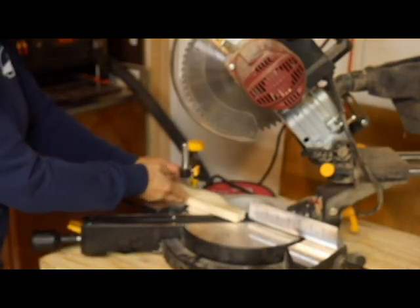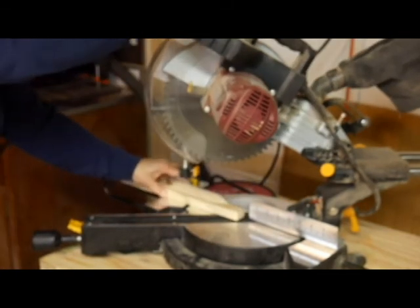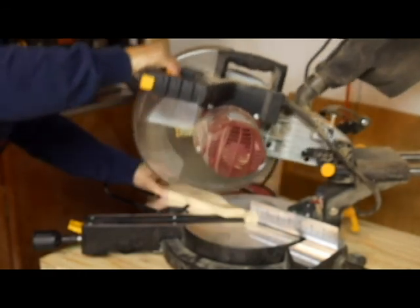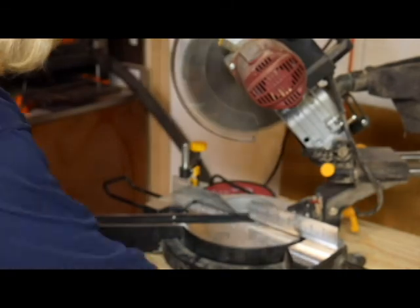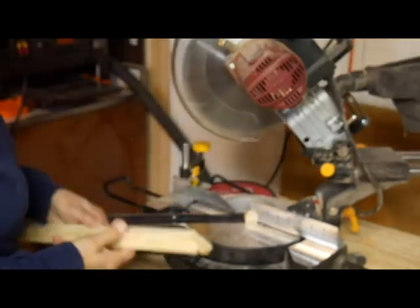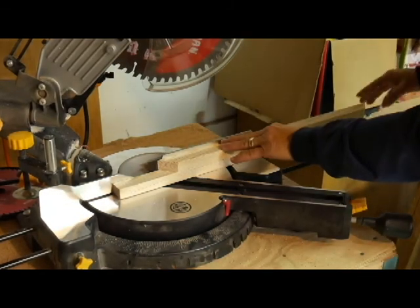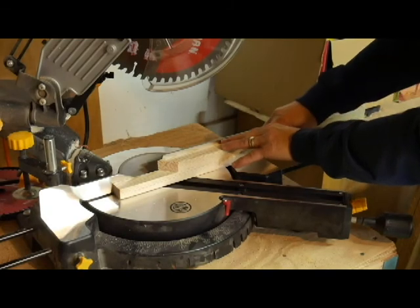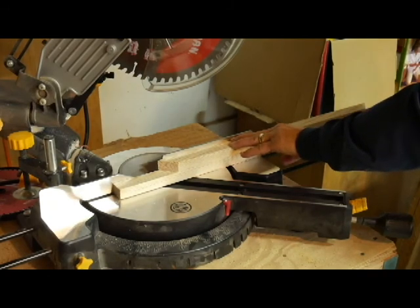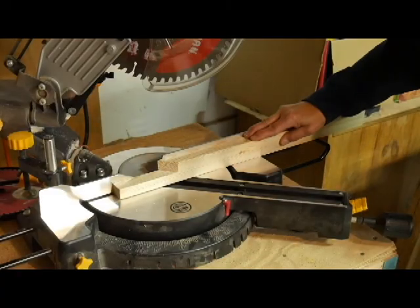I'll be taking off as little as possible so if I make mistakes on the other side I have room to correct. Instead of using a stop block, I put the good cut board right on top of the other one I want to cut, making sure the ends are perfectly aligned. Stop blocks would probably be a better way to do it, but this is how I do it.